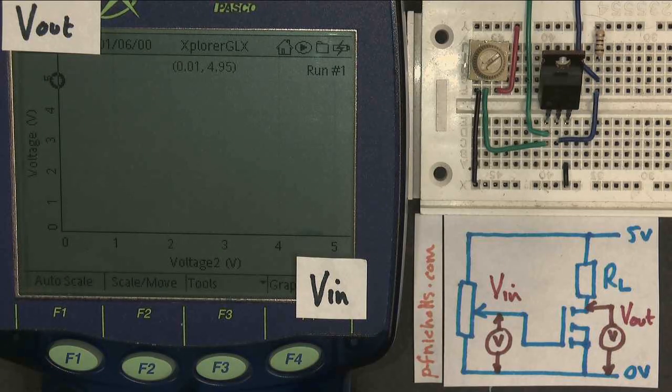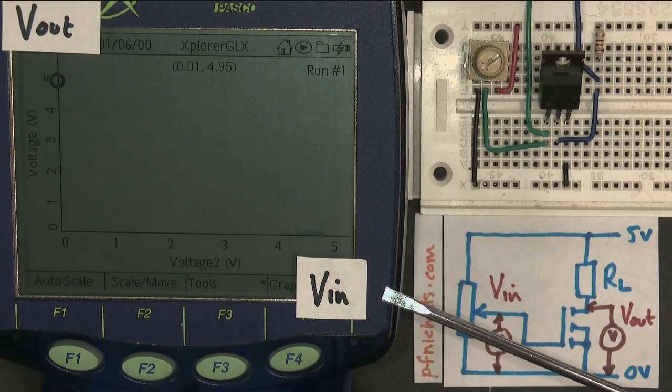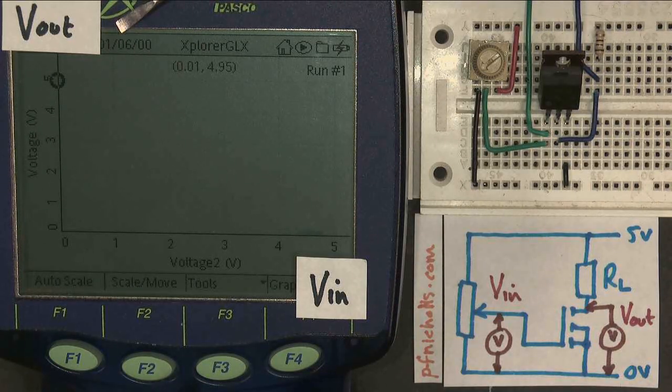I've now changed my circuit. I've replaced the bulb with a 100 ohm resistor, and I've changed the data logger to give us a graph instead of numbers. I'm plotting the input voltage — the gate-source voltage — on the x-axis, and I'm plotting the output voltage, Vout, which is the drain-source voltage, on the y-axis.